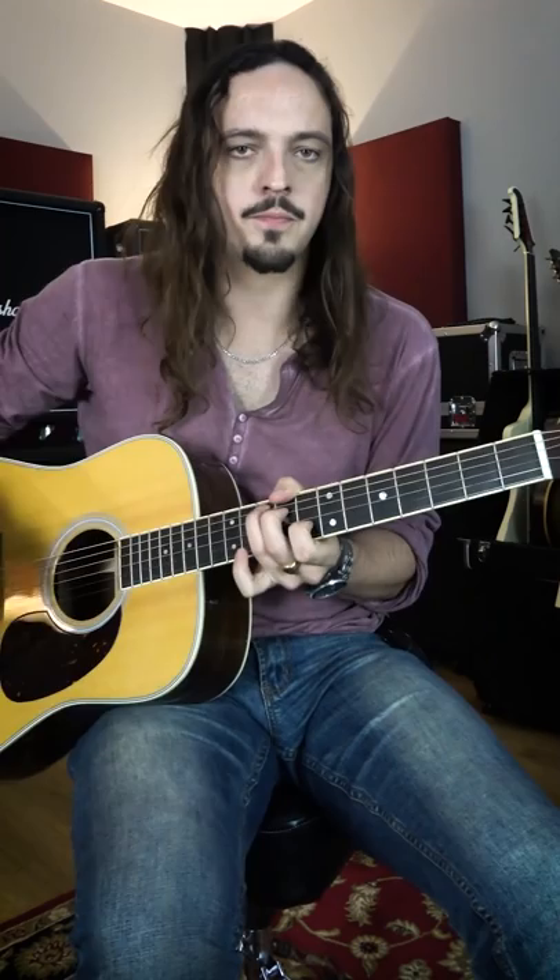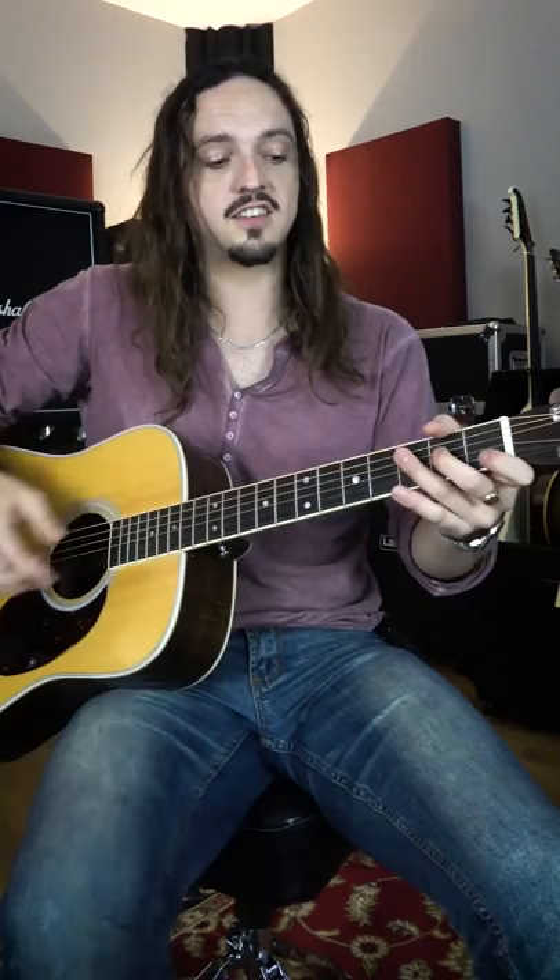Here's a really cool way you can use the C chord you already know how to play around the fretboard to sound really cool. It's called chord parallels.